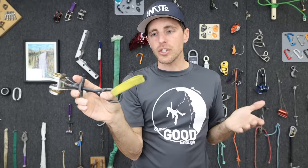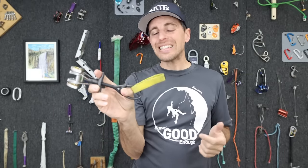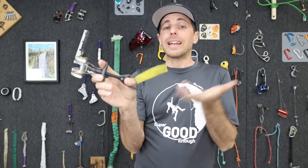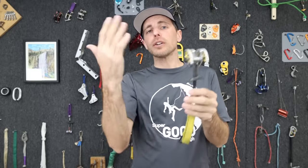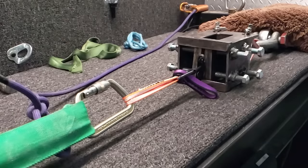This is my number two Camelot from Black Diamond, and I found out that if I was in Europe, I could not get this re-slung by any company because it's not legal for them to do so. I get asked all the time by people who have a perfectly good cam how they could do this themselves. So let's talk about how not to DIY.